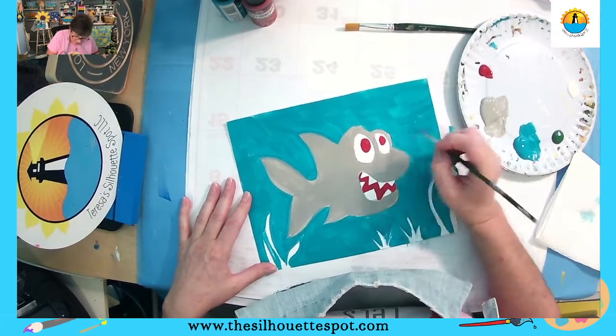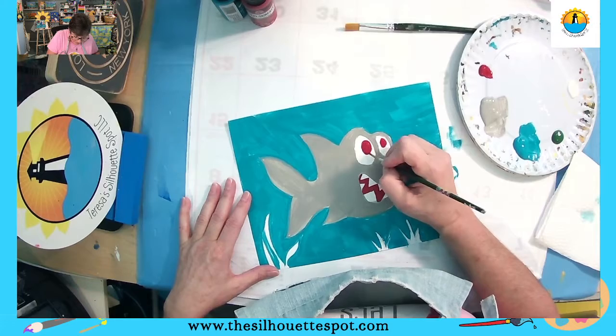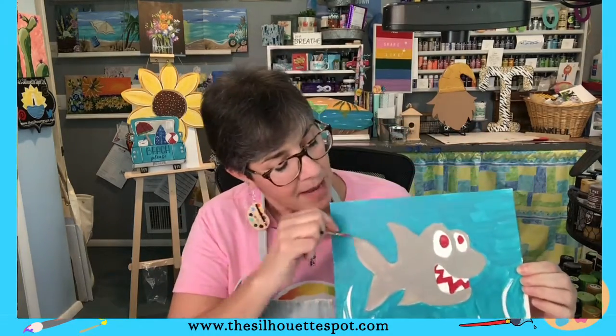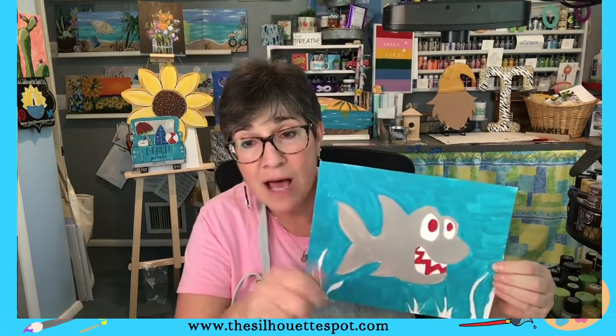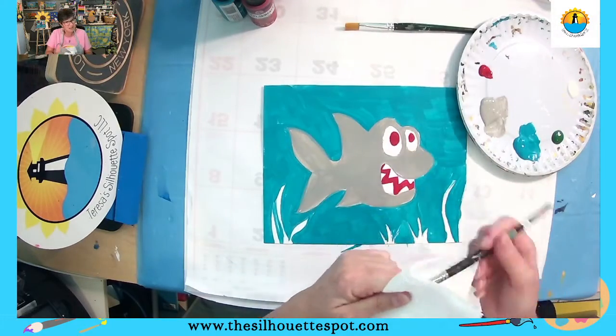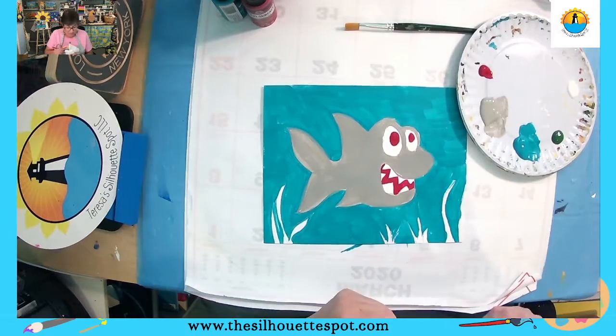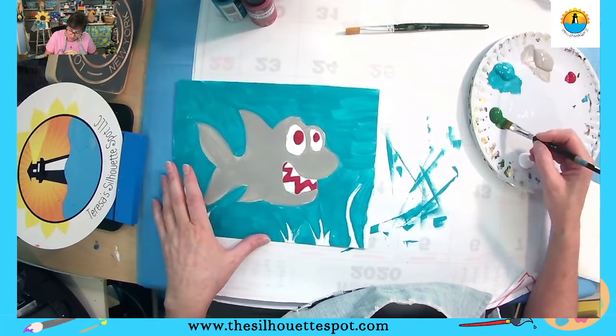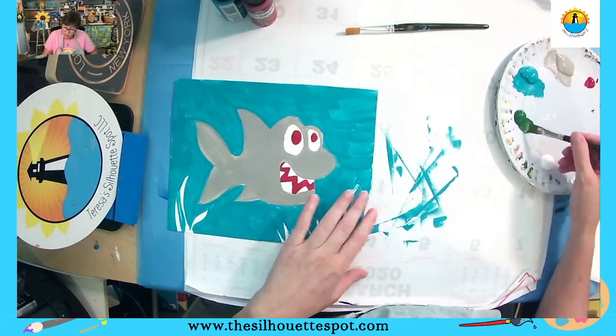While we wait for this to dry, that's why I hop around a lot — we move from one spot to the next. At this point we want our red mouth and eyes to dry before we go back in with the white. So I'm going to wash that brush and then go back to the big brush. I'm sandwiching it in my paper towels and now I'm going to go into my green and show you how we're going to do the green.